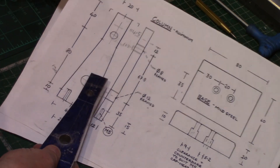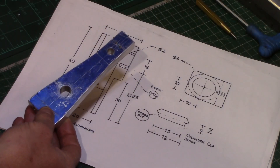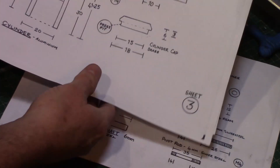Welcome back to the Wigwag engine build. In the last video I made the engine column, so today I'm going to build the engine cylinder block detailed on sheet 3 of the drawings.